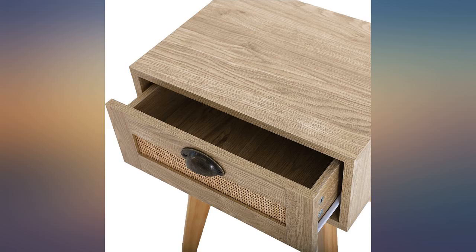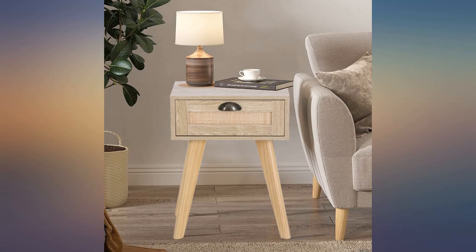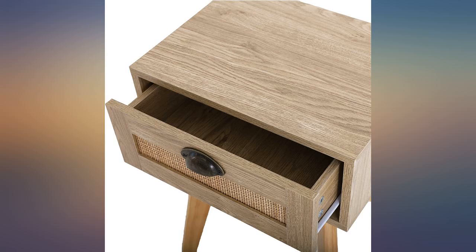I love these nightstands. They took a couple of hours to assemble but are clearly marked with good directions. I was worried with some of the reviews, but I had no problem. I love the rattan drawer.